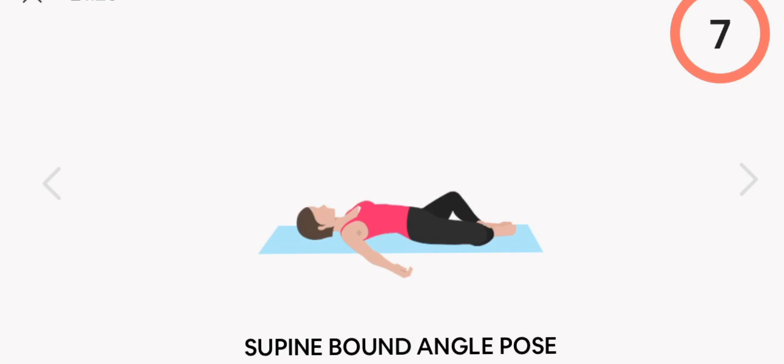Last one, supine bound angle pose. Start. Thank you.